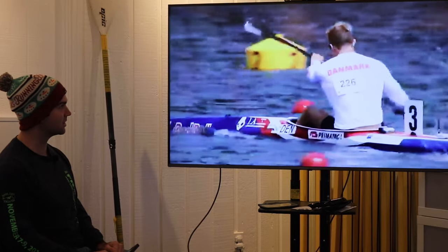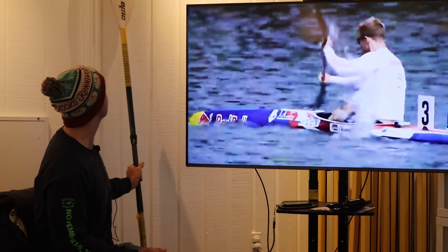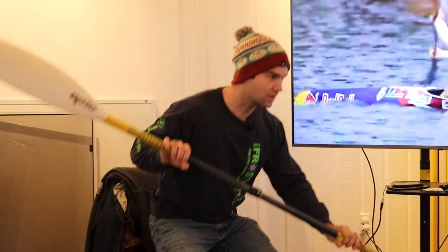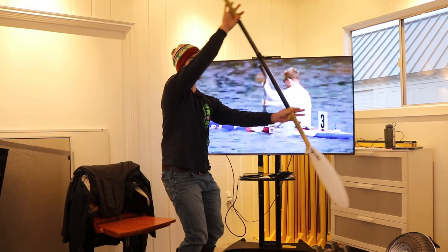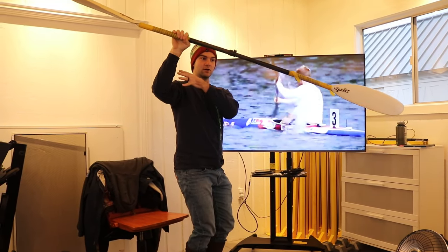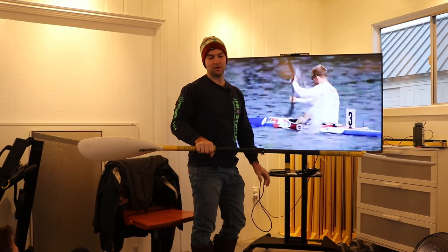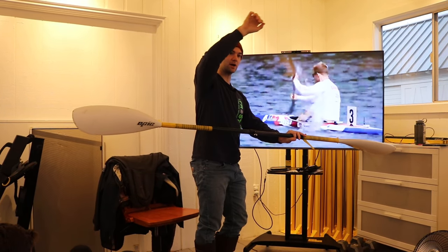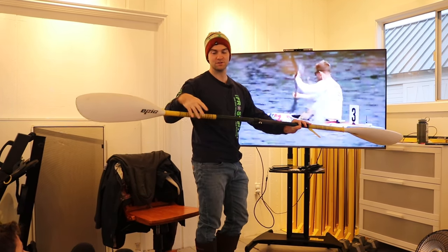A big part of what I want to talk about today is his elbow height. When we're entering the water — looking at the video and paddling with you guys over the past week or two — a lot of people are paddling with their arms and shooting them up. We want to just keep that elbow either at our shoulder height or a little bit lower, because a lot of people were injuring their shoulder by pushing their arm a little bit too high. We're all young kids and we want to avoid that injury as much as possible.